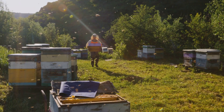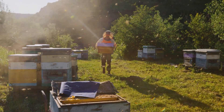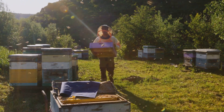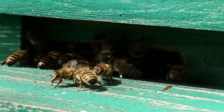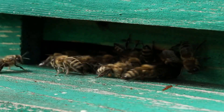Beyond the wonder of nature, beekeeping offers tangible benefits, including the production of delicious honey and the pollination of your garden and surrounding areas. Surprisingly, beekeeping is accessible even for those with limited space. Whether you have a sprawling backyard or a small urban balcony, you can create a haven for these essential pollinators.